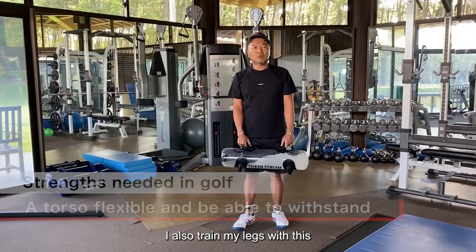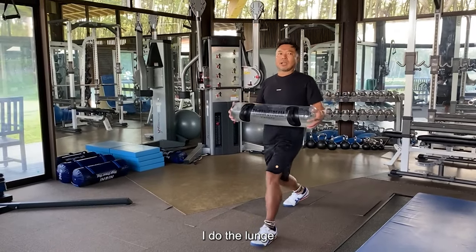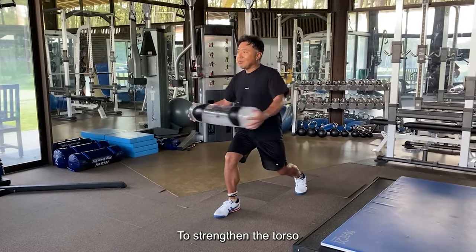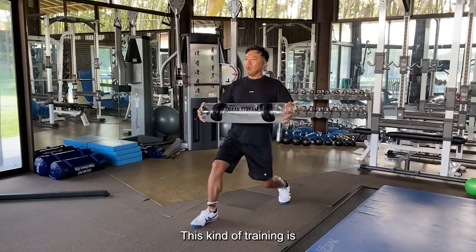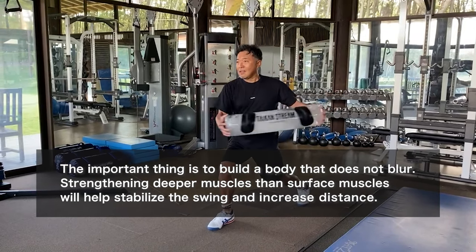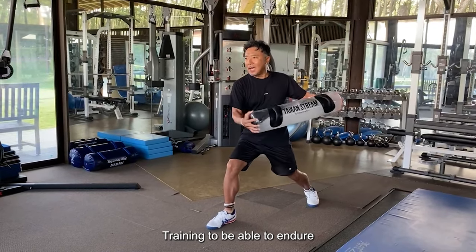I also train my legs with this, while holding it — the lunge. I also do it in the hotel room where I'm staying. This lunge is not just a lunge: swing left and right, add weight to strengthen the torso. For the golfer, this kind of training is the best. Axis stability, feet, abdominal muscles, core — training to be able to endure.